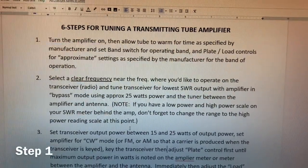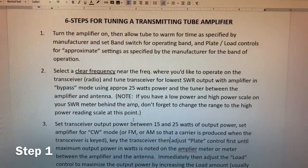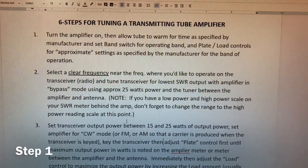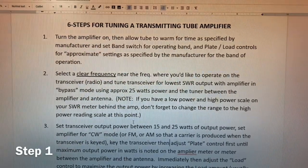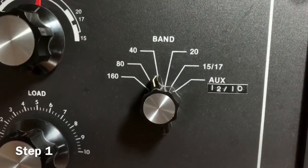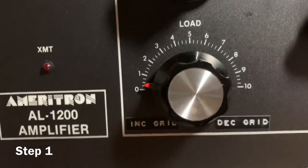Step number one: turn the amplifier on, then allow the tube to warm up for the time specified by the manufacturer. For the AL-1200 that's 10 seconds; for your amplifier it may be two to three minutes or more. Be sure to abide by that, since operating the amplifier before that time could damage the tube. Next, set the band switch for the operating band and set the plate and load controls to the approximate settings specified by the manufacturer. Here we've set the band switch to 40 meters, the plate control to the 40-meter band setting, and the load control to the recommended Ameritron setting.